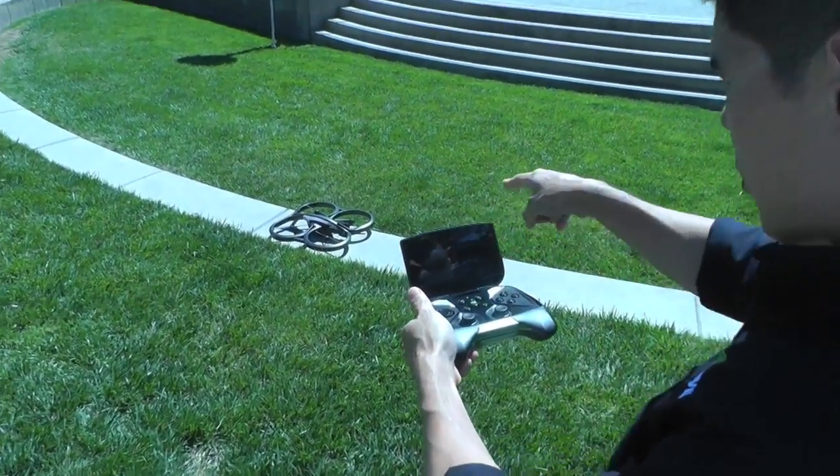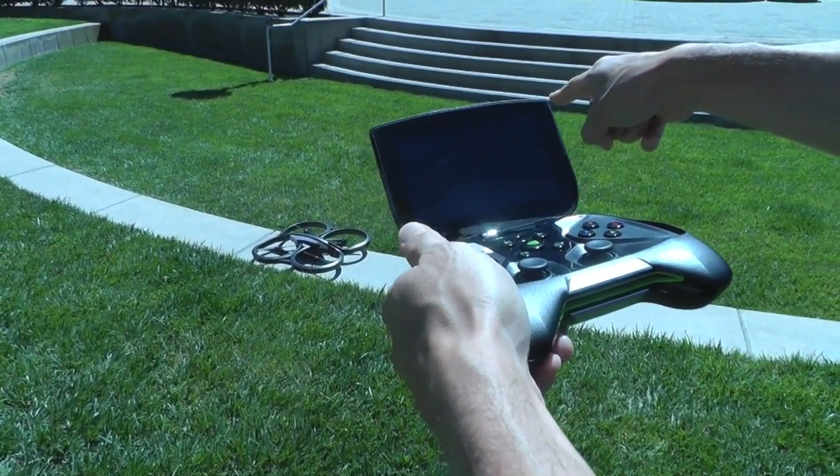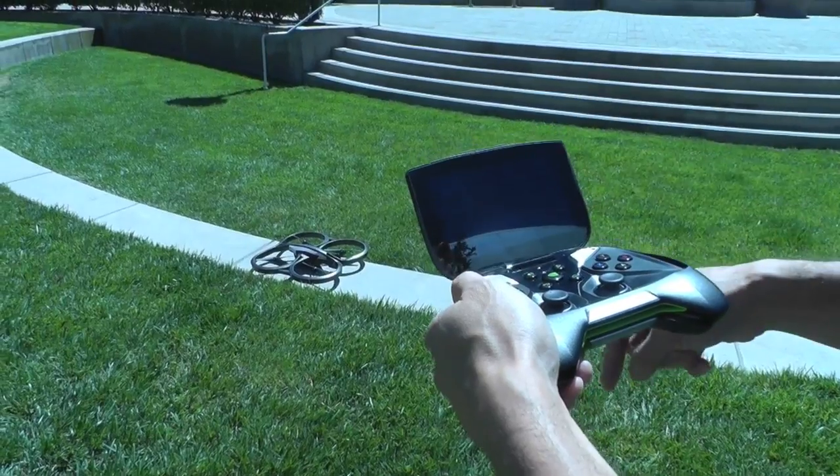We got the app all queued up. This is the AR Drone app and we're seeing the live video from the HD camera that's on board the drone.